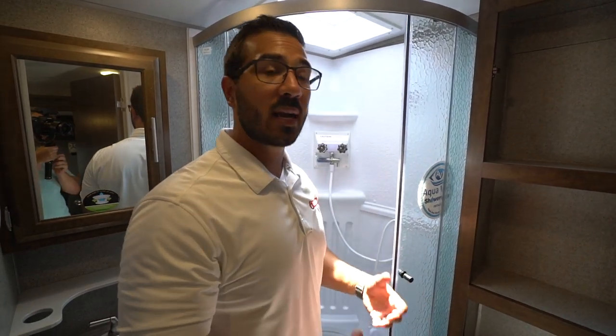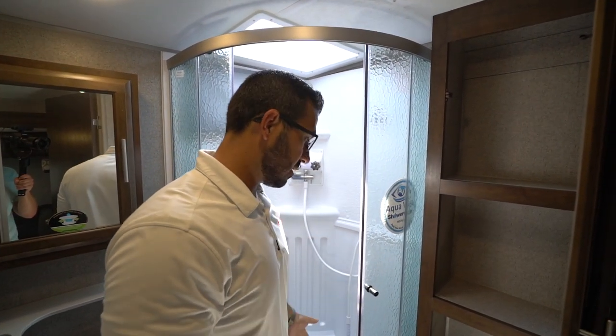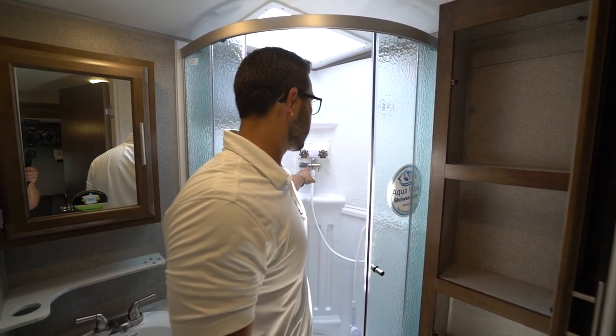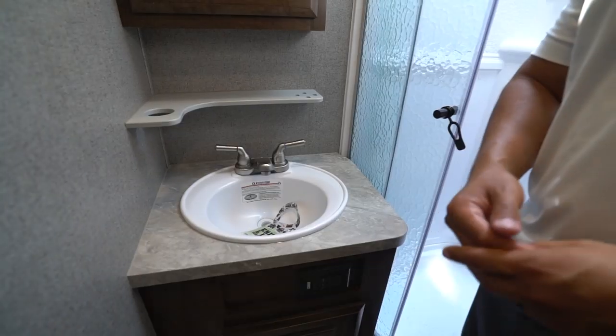The shower miser works by flipping a valve — the water comes in, goes out, and keeps recirculating until it lets you know the water is hot. The purpose is that if you're boondocking, you're not wasting water from your fresh tank into your gray tank while waiting for the water heater. It just recirculates until the indicator turns white, then you flip the lever and shower. A great way to save water.